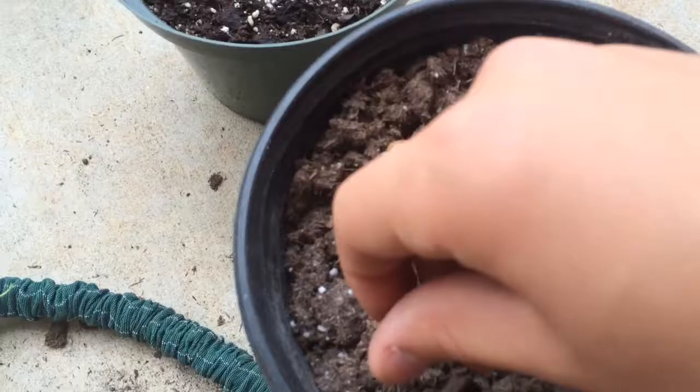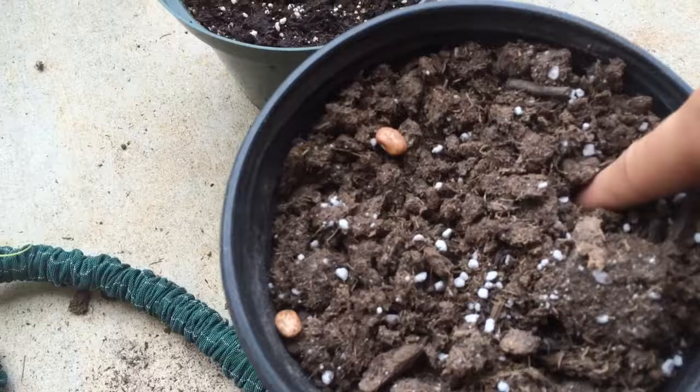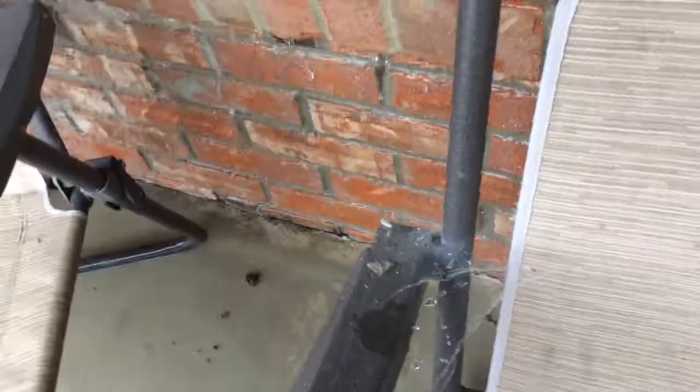All you do is boop, boop, boop, and boop — and push them down. Cover it up.